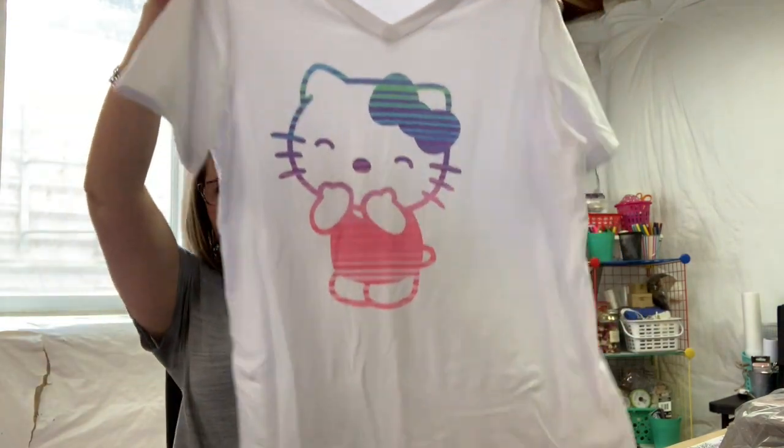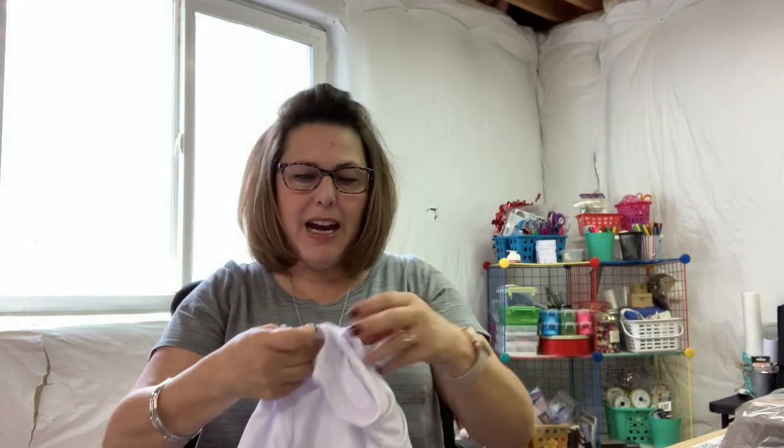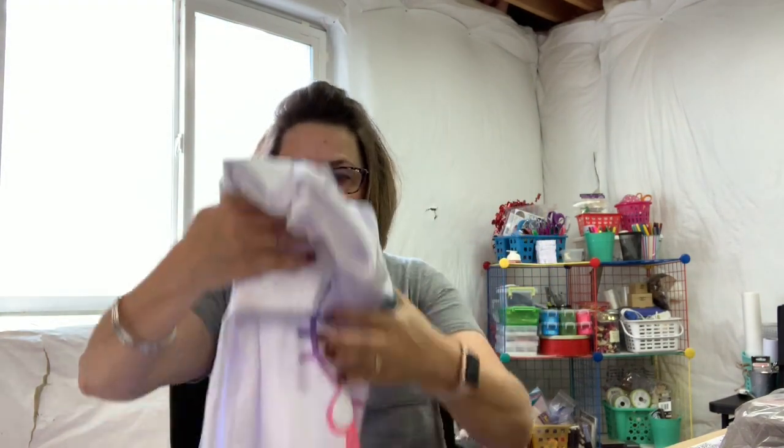The other thing I worked on this weekend was having my mom come over and we played with the Cricut infusible ink. We made her a t-shirt and then I made myself a Hello Kitty t-shirt. I love her — as I announced in my last video, I love Hello Kitty — so now I have a Hello Kitty t-shirt.